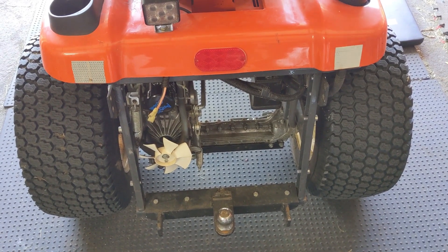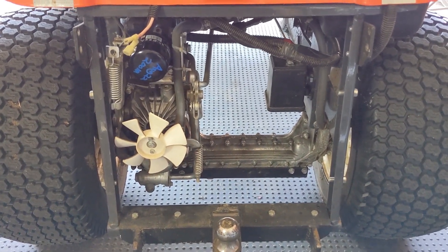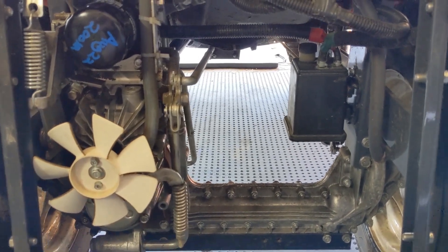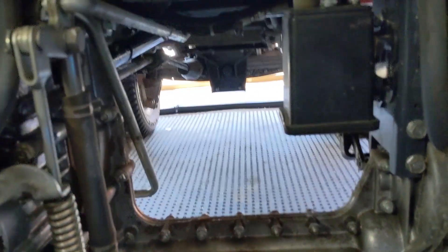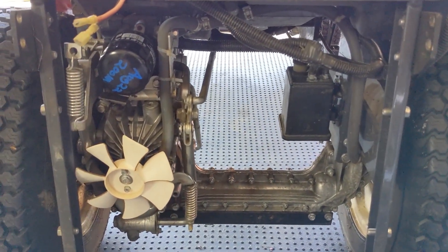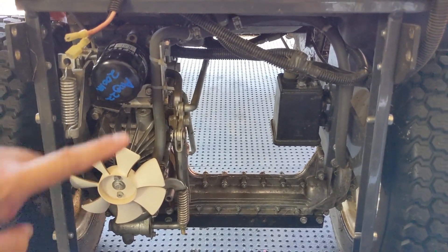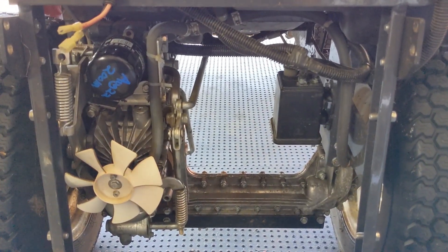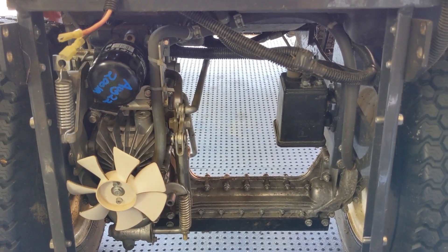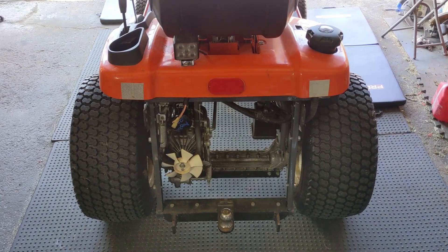On the rear of the machine there is a transmission cover with four bolts that gives you access to the transmission. For the 200-hour service you only have to replace the transmission filter — the transmission oil is not replaced until the 400-hour mark. This model is four-by-four, and it does have a really cool transmission where pretty much the whole thing is hollow underneath, with a drive shaft coming right off the engine driving the transmission and another drive shaft going up to the front axle.